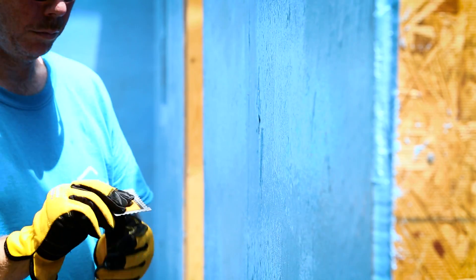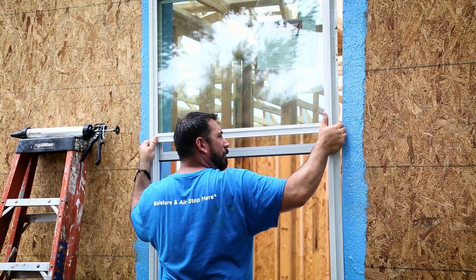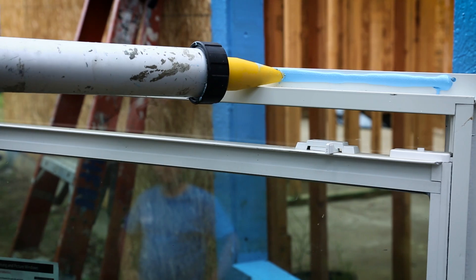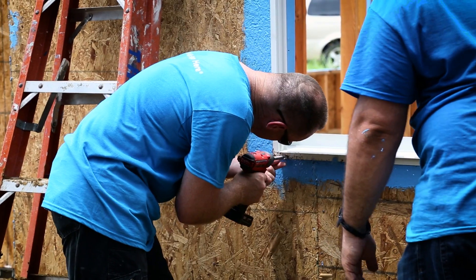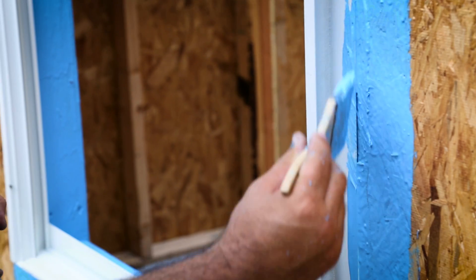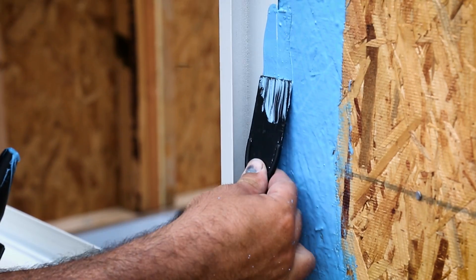It might still be tacky to the touch, but as long as it doesn't stick to your finger, you're ready to install the window. If the manufacturer recommends sealing the back of the window flange, use Polywall Blue Barrier 2200 Joint Filler. After the window has been installed, apply Polywall Blue Barrier Flash & Wrap 2400 around the window itself with your brush or roller to tie it into the existing membrane.